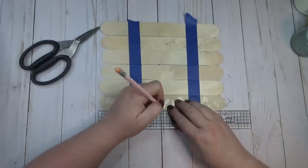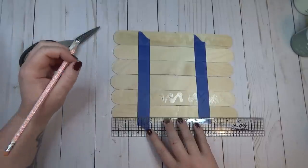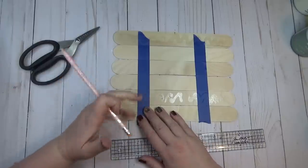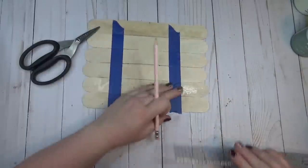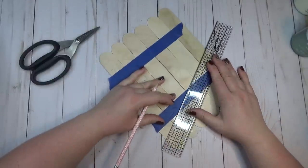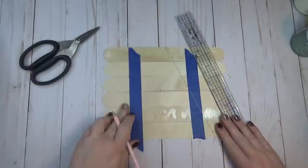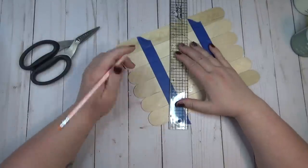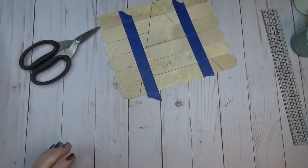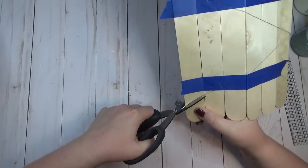I used my ruler to find the center of one of the sticks, then measured in about an inch and a quarter across the bottom stick and left a pencil mark. I connected the two dots on each side and drew a line from the top center dot down to each side — that's how I achieved my triangle shape for the Christmas tree.